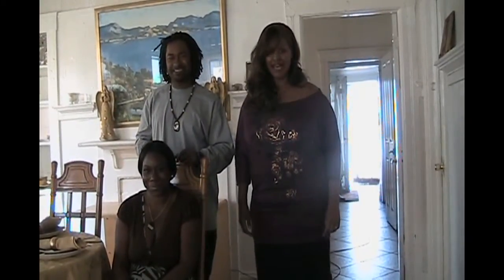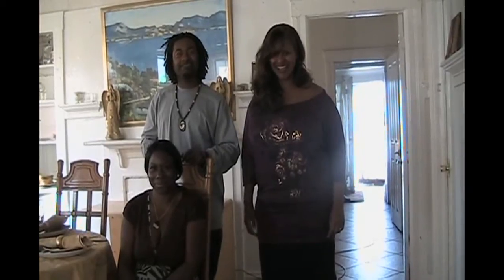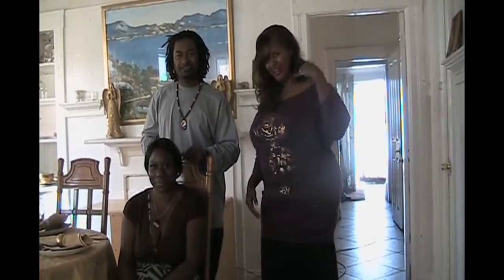Hello everybody out there and welcome back to Cooking with Aunt Rita. Come on right into my kitchen. Today we're making one of my favorites: stuffed meatloaf with a cheese twist in it. Hand it over to my dear beautiful niece-in-law.